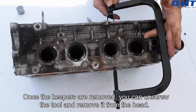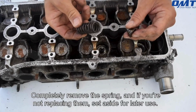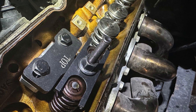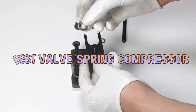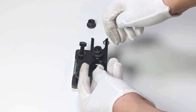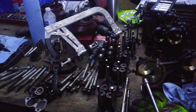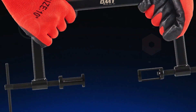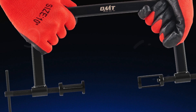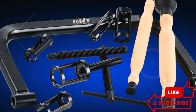Hey there, gearheads and DIY enthusiasts! Are you tired of struggling with those stubborn valve springs during your engine rebuilds? Well, you're in luck! Today, we're diving deep into the world of valve spring compressors, featuring the best tools on the market to make your life easier and your projects smoother. Whether you're a seasoned mechanic or a weekend warrior, the right equipment can save you time and frustration. Stick around as we explore top-rated compressors that deliver precision and power. Plus, I'll share exclusive deals you won't want to miss. Let's get started!